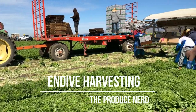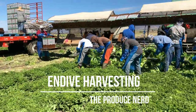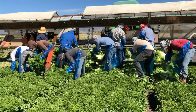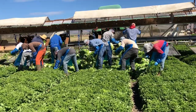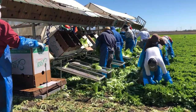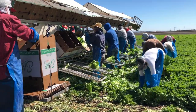This week on The Produce Nerd, we're going to take you behind the scenes of an endive harvesting operation. There are two types of endive that are grown. This particular endive is referred to as endive and is grown outdoors, while Belgian endive is grown indoors and is often referred to as Belgian endive. Although they are both endive and members of the chicory family, they are grown and marketed differently and can even be found in different areas of the produce section.